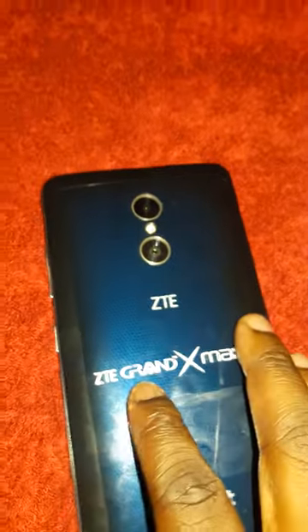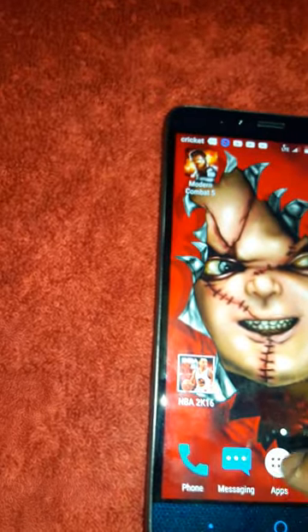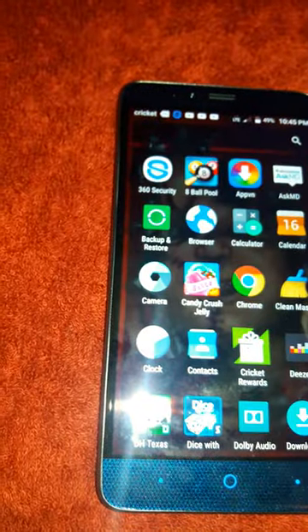The ZTE Grand X Max 2 comes with a 3400 milliamp non-removable battery, which is fine with me. It has two cameras, and the cameras are beautiful.